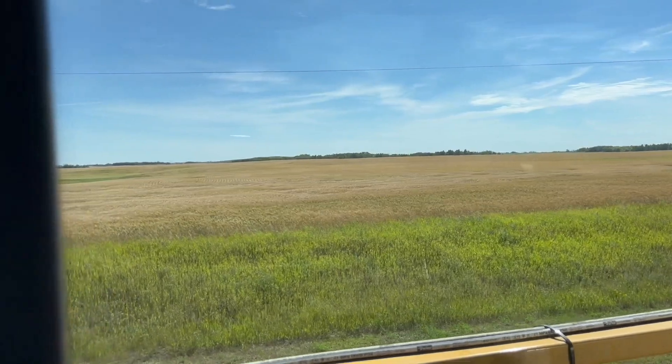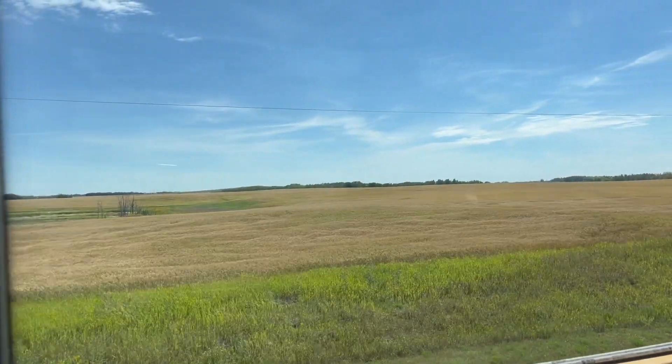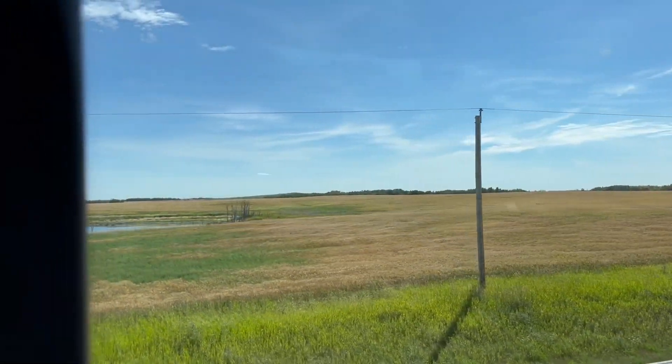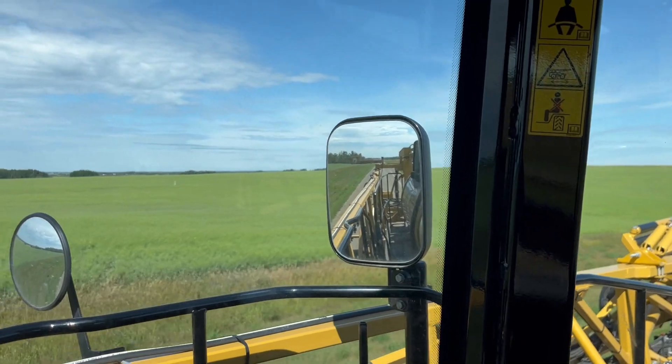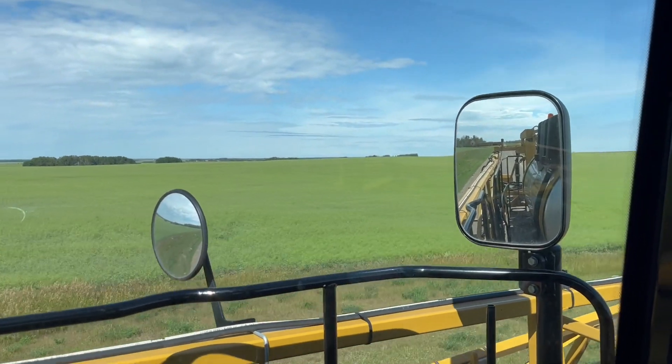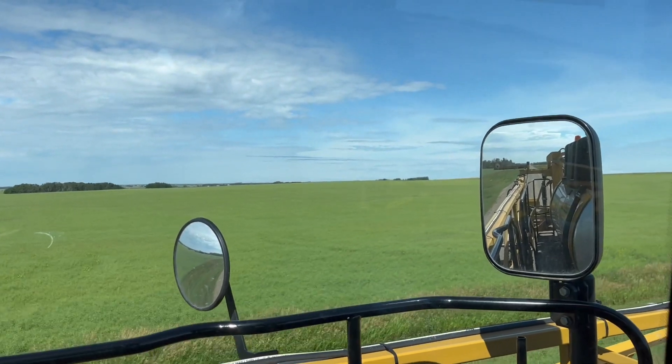The wheat is starting to turn that golden color - not that much green left in it. That would be next, maybe even starting next week, start desiccating that. And then the canola is a touch later. There's quite a few pods in there and it's all done flowering, but I'll desiccate that also.